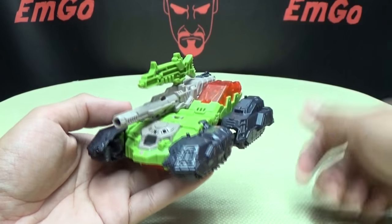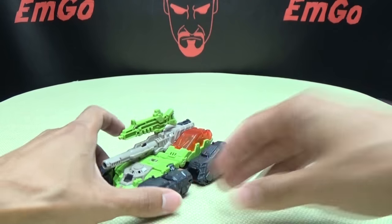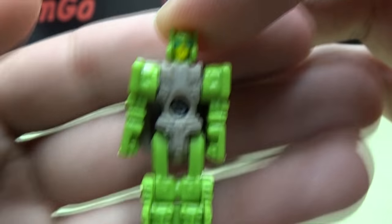The cannon not good enough? Put a gun on top of it, there you go. And of course he does include his Titan Master — his Headmaster, whatever you want to call it. So there he is: Furos.